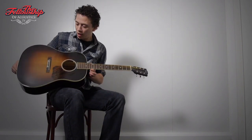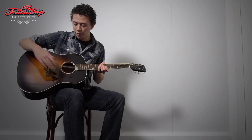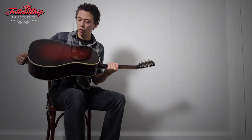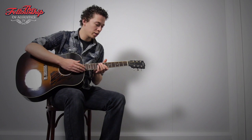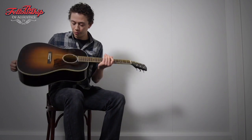The guitar has an Adirondack Spruce top with a beautiful burst finish and a five-stripe pickguard, mahogany back and sides with also a nice burst finish, a rosewood bridge, rosewood fretboard, nice and beefy mahogany neck, Waverly tuners, and really an amazing typical warm Gibson sound.